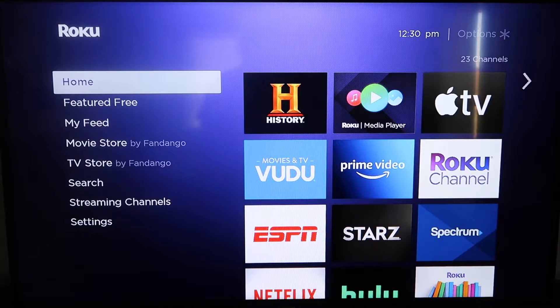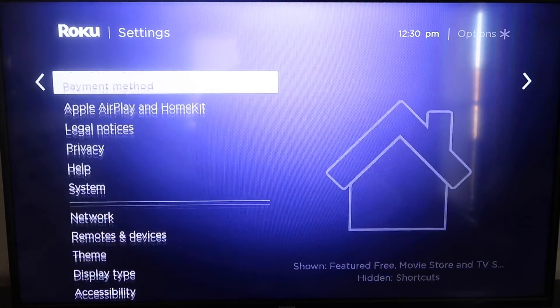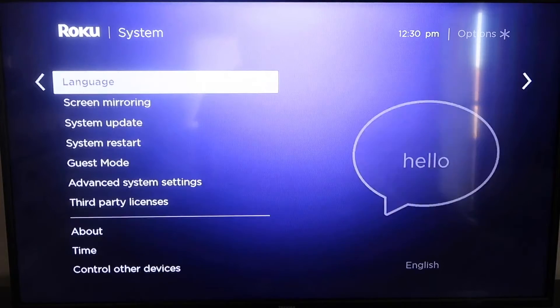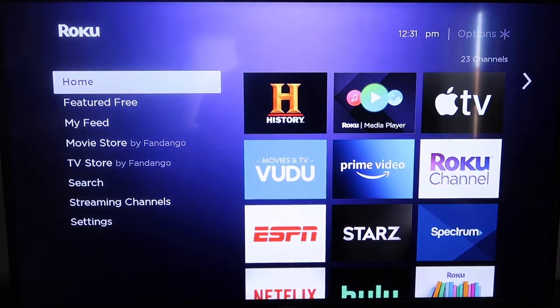Grab your remote control and hit your home button if you're not on the home screen. Then go down to where it says Settings and click over. Go down all the way to where it says System, then go down to where it says System Update. Click on that and then check now. If it's not on the latest software, it will update at this time. After it's all the way up to date, go ahead and click your home button again to go back to the home screen.